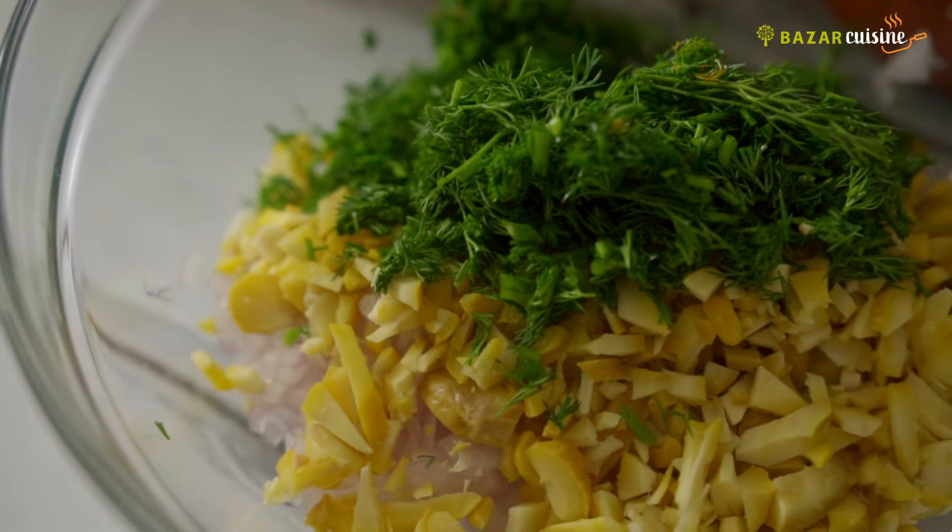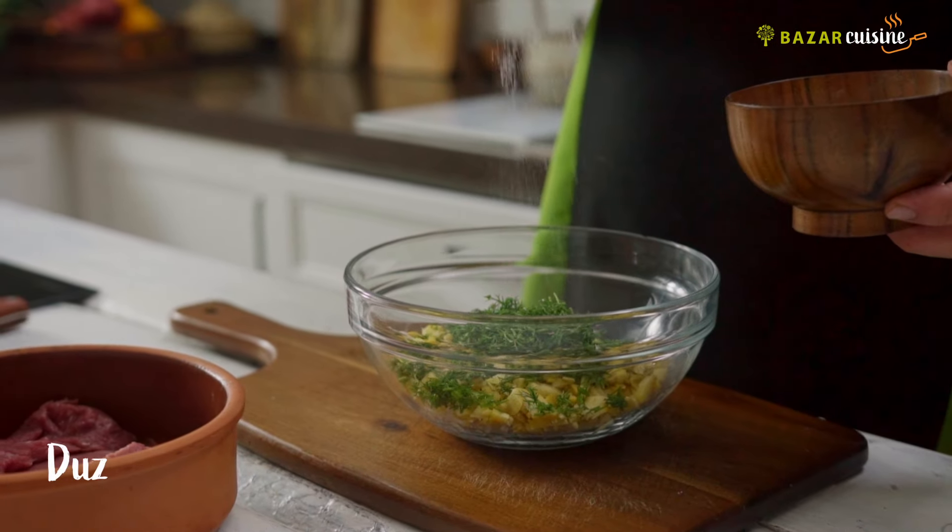Now we have to cut the flour to about 1.5 cm.